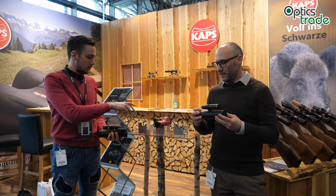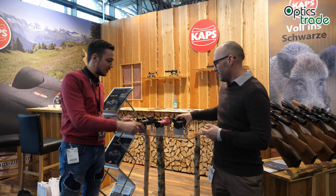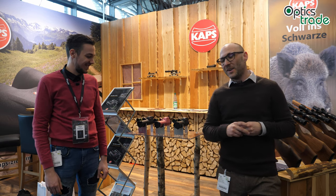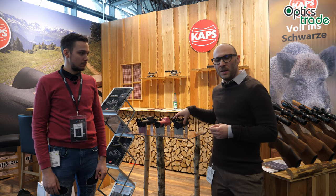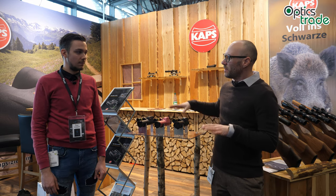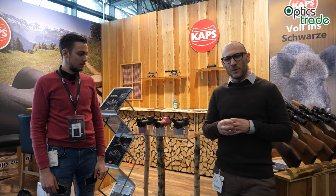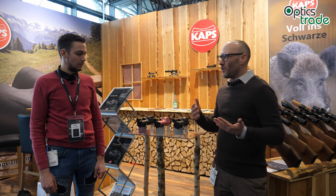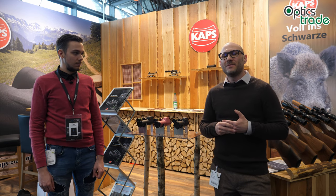It comes in a variety of colors — we have a black one here and this quite intriguing color as well. You can also choose different tubes inside: a normal Gen 2+ green one at around 3,500 euros, or you can get the Onyx from Photonis, which is a black and white tube, for an additional 800 euros or so.